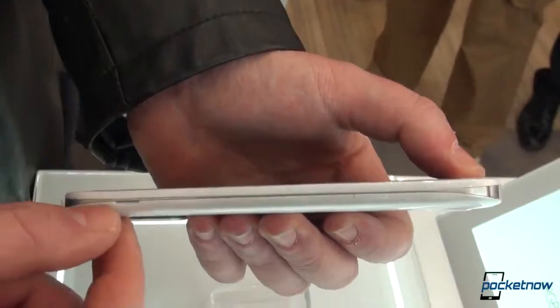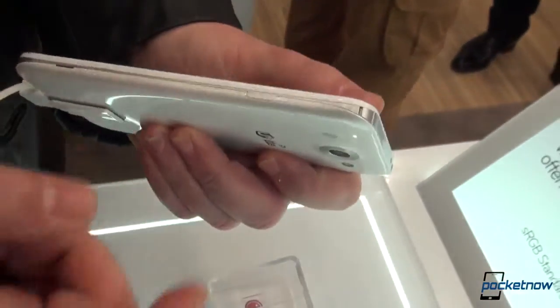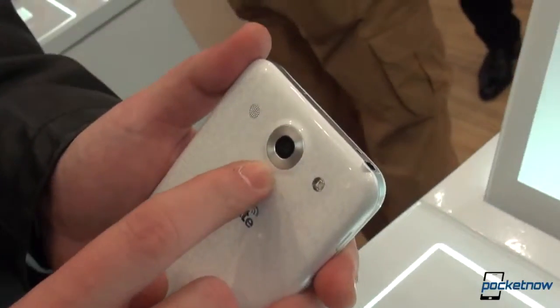We do have a place where you can peel the back battery cover off, despite the fact that we've been told that this is included and embedded. Hopping up to the back, we have a 13 megapixel camera with an LED flash.